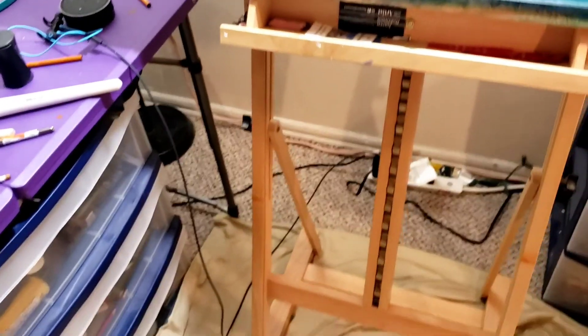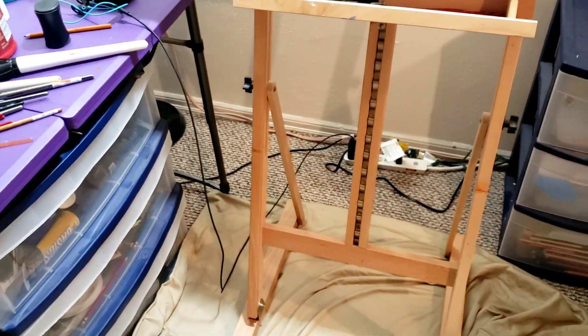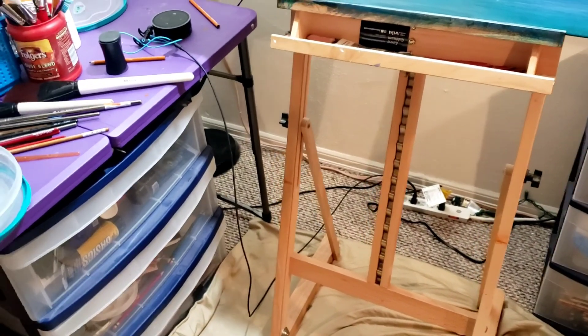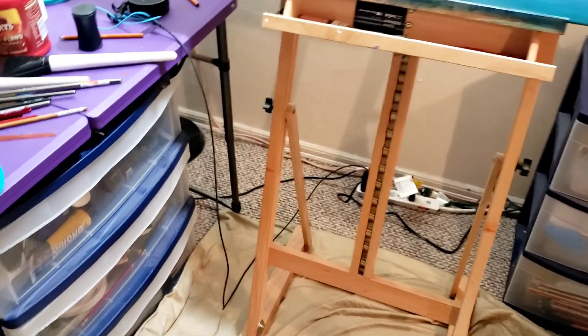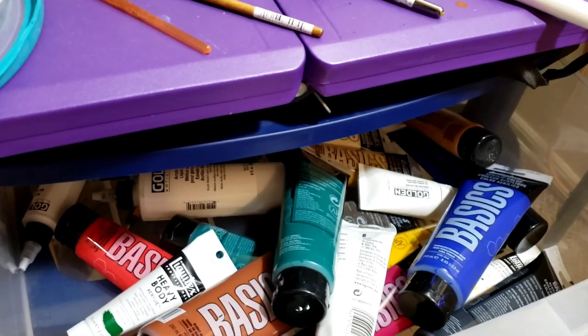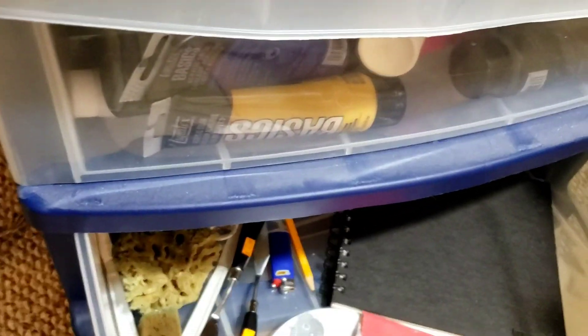A great easel — my wife got it for me for Christmas. It'll hold up to a 50-inch-high canvas. I haven't had to use it yet but I'm getting there. And then I just use these plastic bins from Walmart — pretty cheap, but I store my paints and other miscellaneous stuff in there.